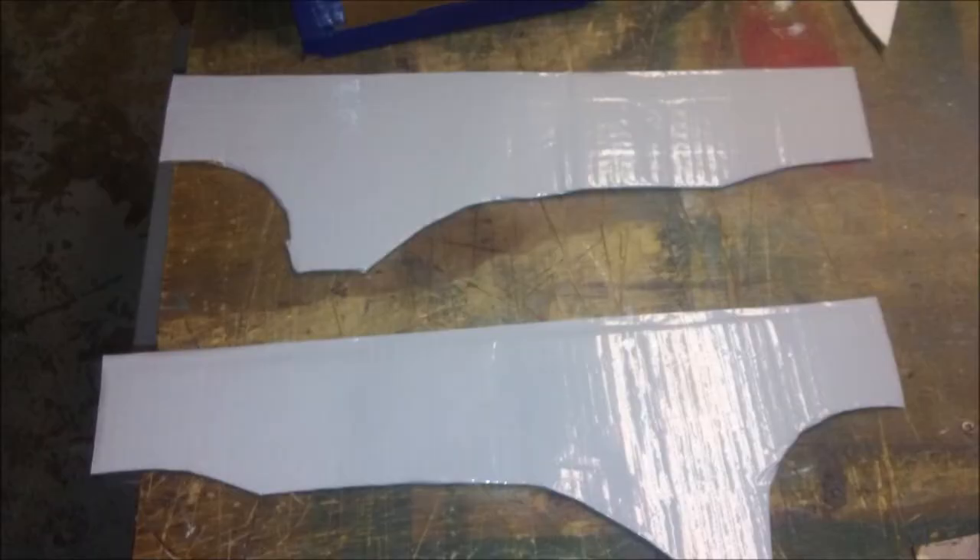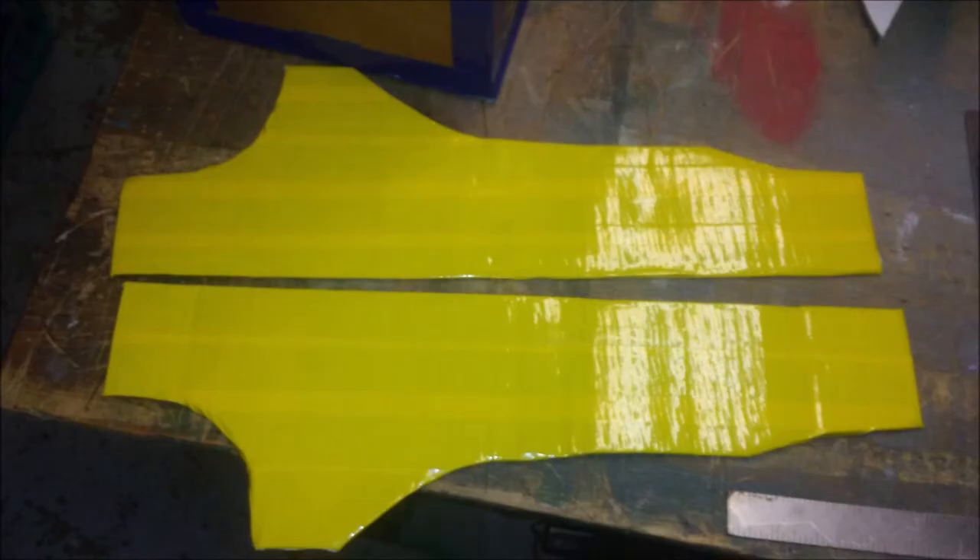The gray duct tape will serve as a primer coat because unfortunately the yellow duct tape is pretty thin. In fact it's so thin that you can literally read the writing on the cardboard after you put it on there.